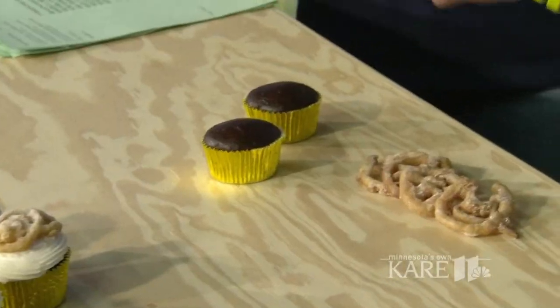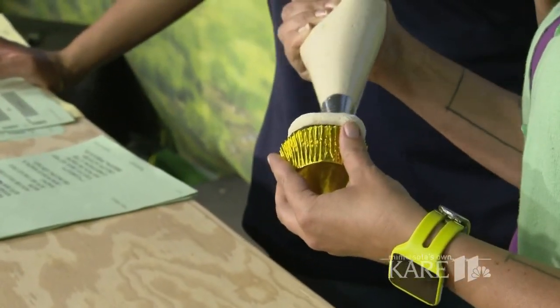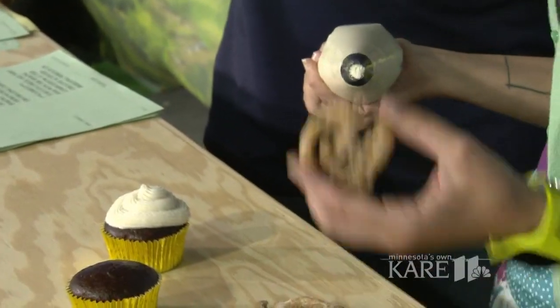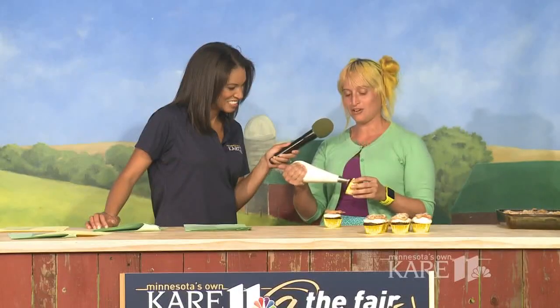All right, well, show us what you have here. So I have the chocolate cupcake that I made, and then it was just a vanilla buttercream on the cupcake. The ones I had entered had a different topping, but when I was thinking about coming today, I thought about funnel cakes. So I just topped them with a little mini funnel cake.